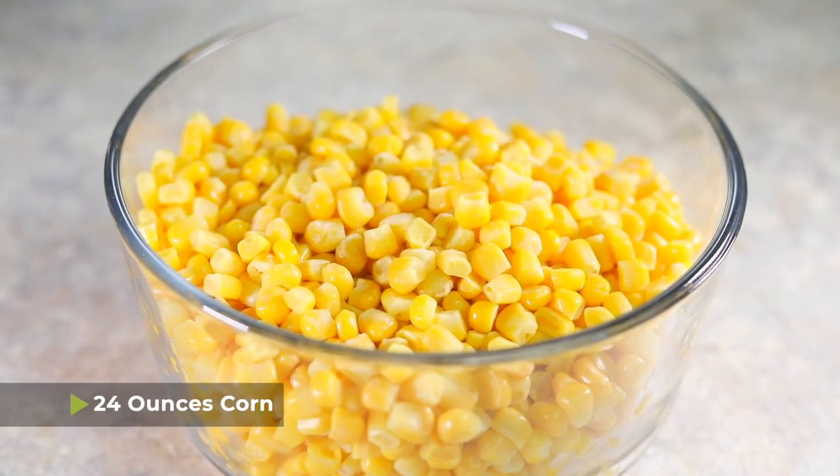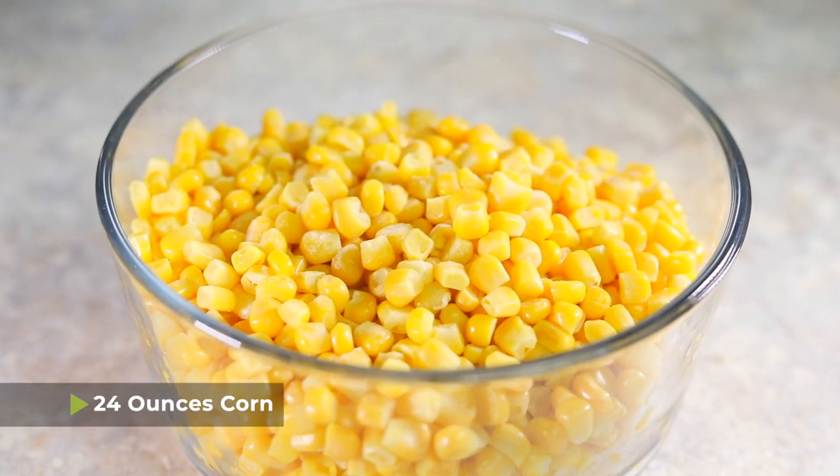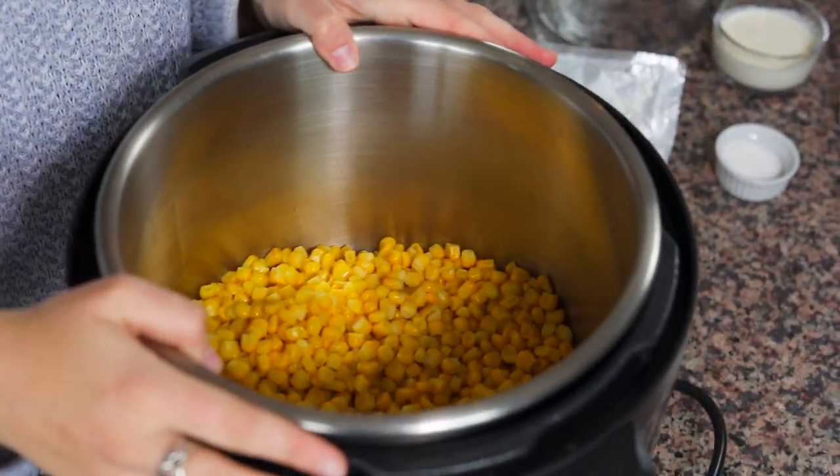The first thing you're gonna need is 24 ounces of corn. I use frozen corn that just comes in the bag. The good thing about the Instant Pot is that it will thaw anything you put in here, so by the time the corn starts cooking it will already be thawed. That means you can also use canned corn or corn off the cob cut from leftovers — any of those options will work because the pressure cooker thaws everything down to the same state before cooking begins.